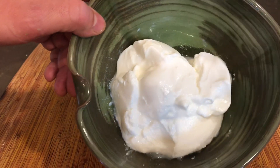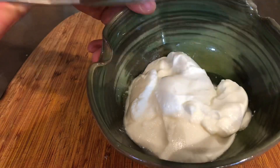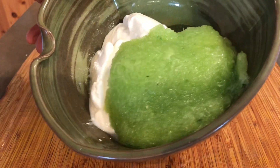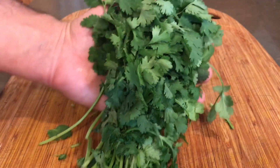I've got some plain yogurt here. We're going to go ahead and add our drained cucumbers to this, and the spices are going in too.